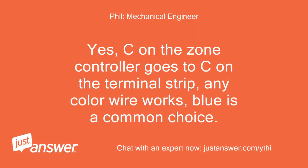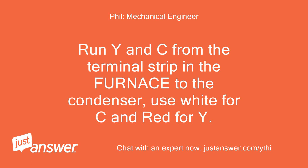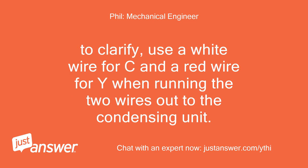Yes, C on the zone controller goes to C on the terminal strip — any color wire works, blue is a common choice. Run Y and C from the terminal strip in the furnace to the condenser; use white for C and red for Y. To clarify, use a white wire for C and a red wire for Y when running the two wires out to the condensing unit.